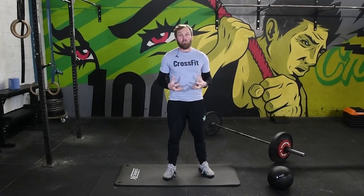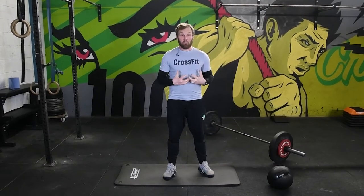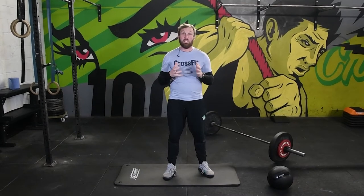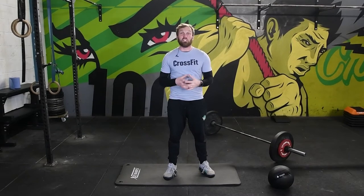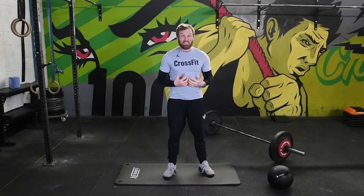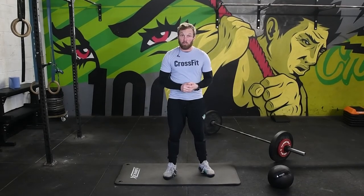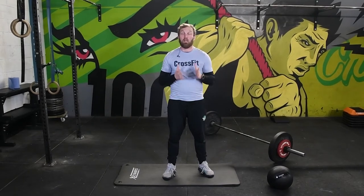One of the best exercises for learning abdominal bracing is the bird dog. It seems a really simple exercise, and for that reason it's often butchered by people when performing it. If you perform this correctly, it's an excellent tool for learning how to engage the abdominals while extending the hip and flexing the shoulder. However, if you perform this poorly, it does absolutely nothing.